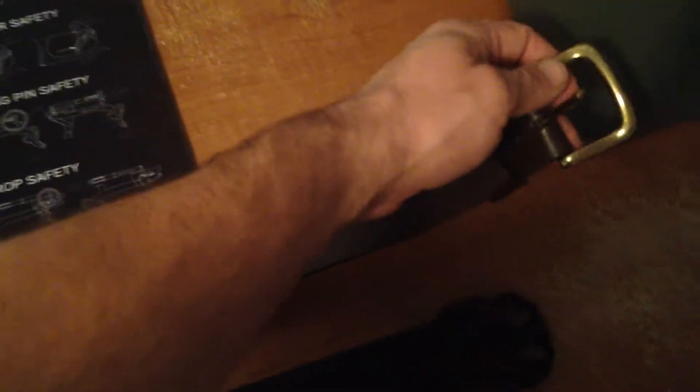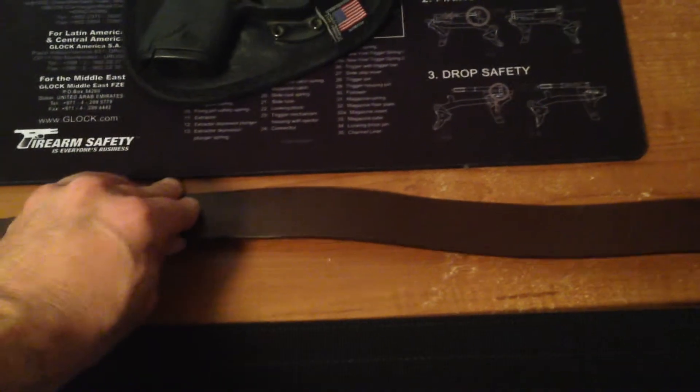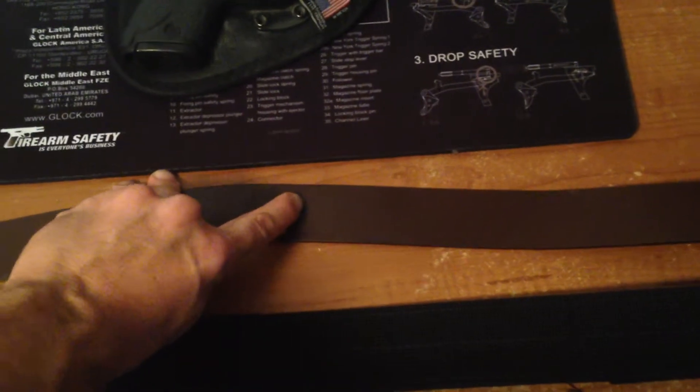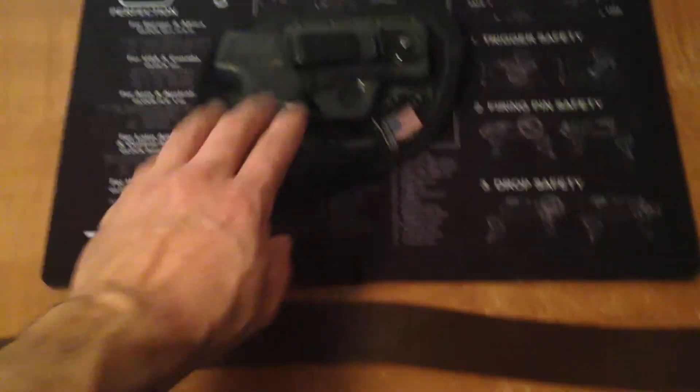This right here is the Carhartt work belt, which I paid $20 for. This is a good option if you have a lighter firearm. I even carried with the M&P Compact 9, which was like a brick on the hip compared to the M&P Shield that I carry.